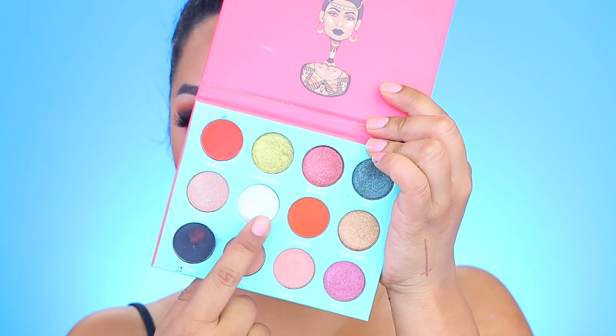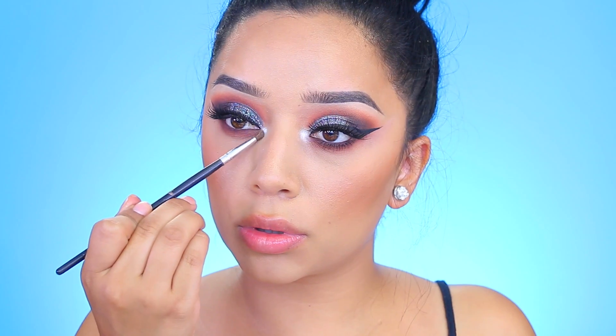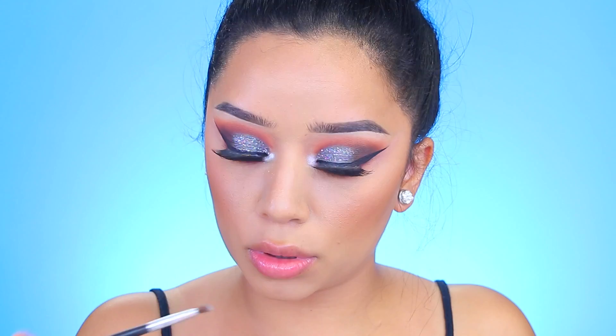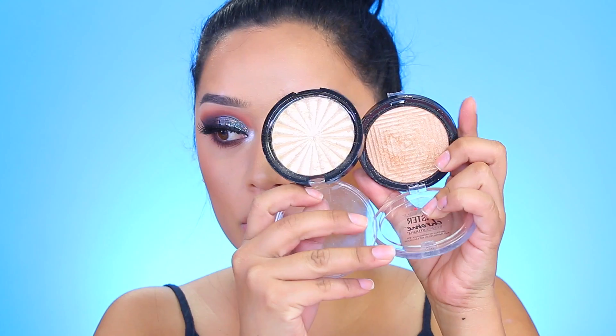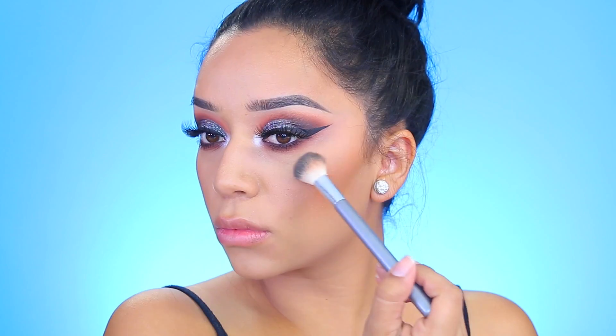I went back with a pencil brush and applied the same colors by Luxie Beauty that went onto the crease, and I just smoked out the lower lash line. I wanted something pretty dramatic so that's what I did. I'm going in with this white-blue eyeshadow and applying that to the inner corners of the eyes — this just makes the eyes pop so much, I absolutely love to add this detail.